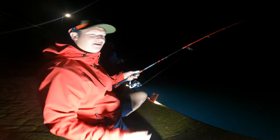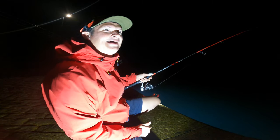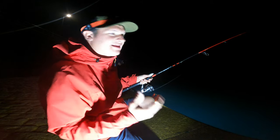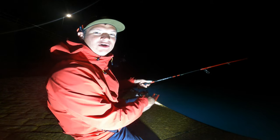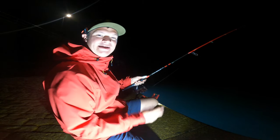We just had a mental moment of a pack attack where the squid were just on — there must have been that many of them, and we both double hooked up. We thought we were into some big ones. But we had two at a time, baby!